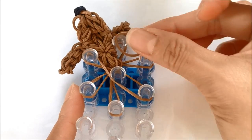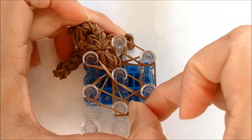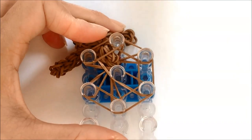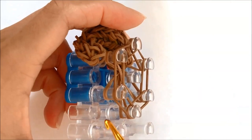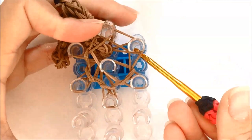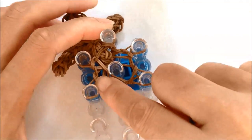Grab the top two loops off of the center first peg and move to the side right first peg. On the side left second peg, grab the top two single loops and attach to the center third peg. Taking two more single bands, cover from the left first, twist in the center, to the right second peg — so we've now covered six pegs with our head in that corner. Taking six single bands, cover our six pegs and loop the bottom two bands up and over, leaving two loops left per peg. Push it down — that was row number two.